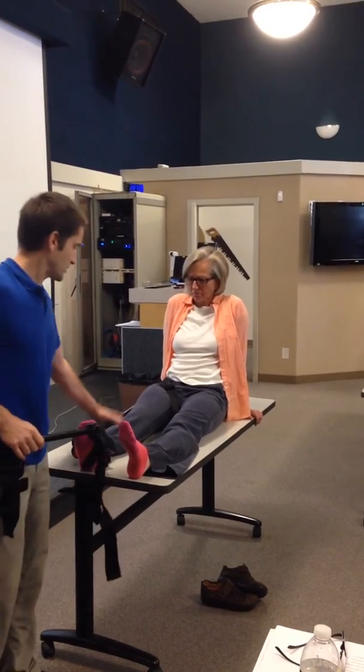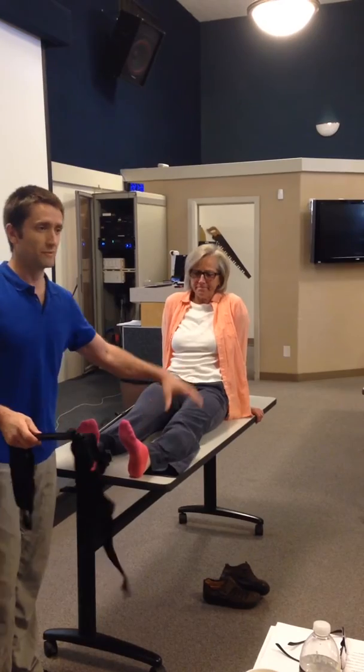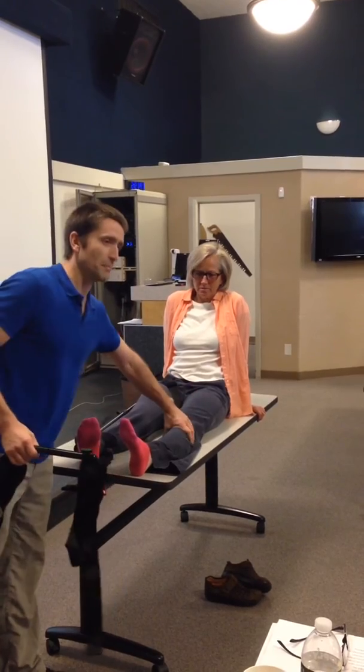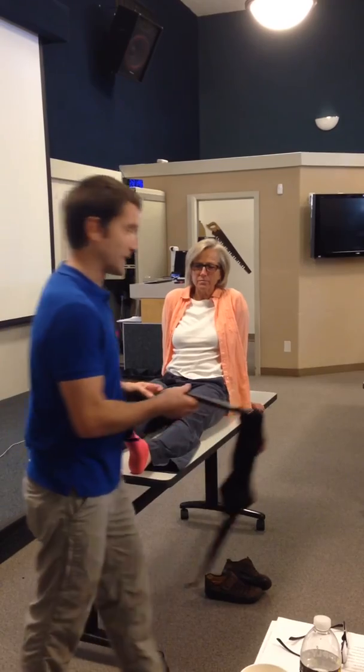One of the nice features of both of these is that if you have a broken ankle, open tibia, or no ankle — maybe you've stepped on a landmine — you can apply this proximal to the calf. And this splint is only proximal to the calf.